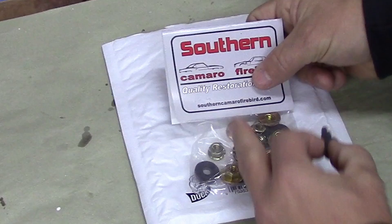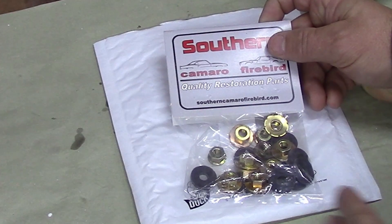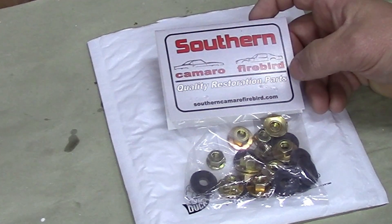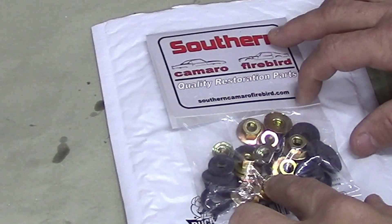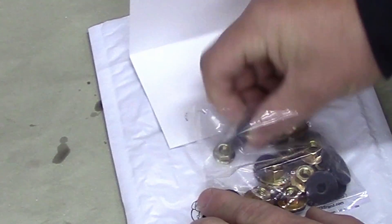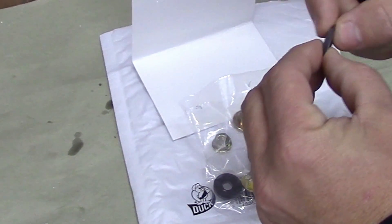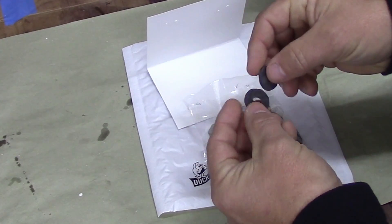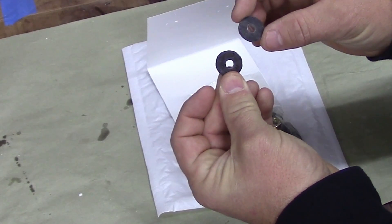We're going to get started by talking about the hardware we need to install the spoiler on the back. This kit came from southerncamarofirebird.com and I think it was maybe $14 or $15 and it shipped really quick. I was missing some nuts so I figured I'd go ahead and get these. It's got these neoprene or rubber washers of some sort, and one of the things I noticed is that they're squishy — not like regular rubber. They stretch and kind of hold their shape, so I think they're going to work really well when the spoiler gets clamped down to spread out and cover the holes.